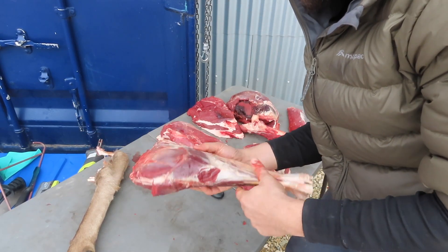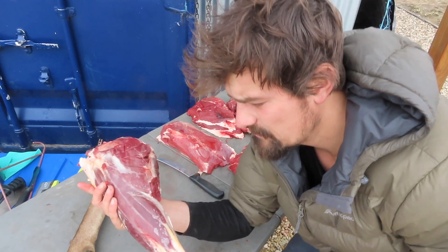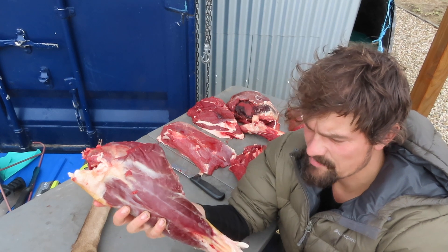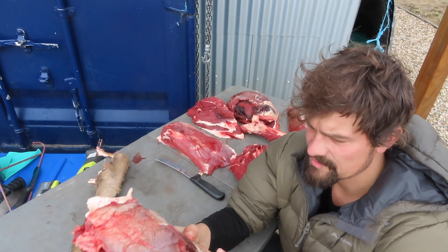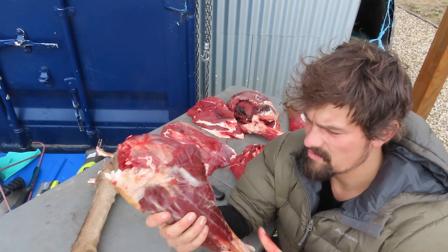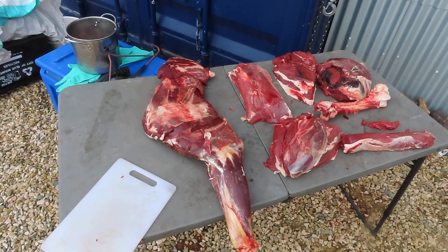What you have there is just the perfect size to put into a camp oven if you're heading out with a bunch of people. Same with the other shanks and stuff like that. If you just had to put one in there, that's just a beautiful one for it — low and slow, falling apart, delicious. Well, this table is getting full everywhere.